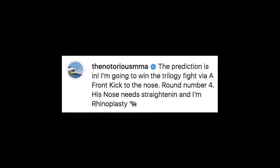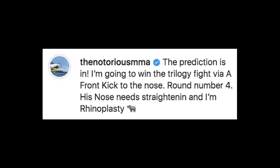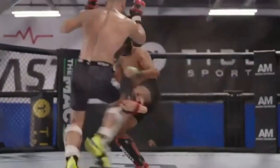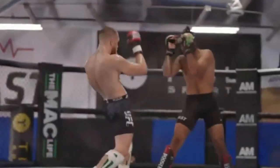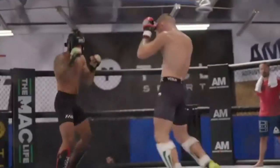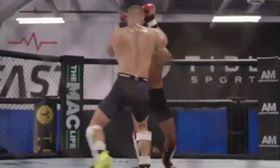Remember when Conor predicted a front kick knockout of Dustin? Well, he was definitely preparing for it. You can see him setting up a face kick by throwing multiple low kicks. His opponent was expecting another low kick and was surprised by a high kick. This is head kick setup 101.